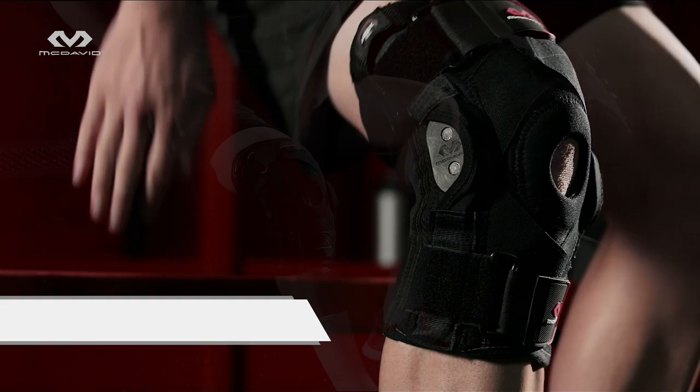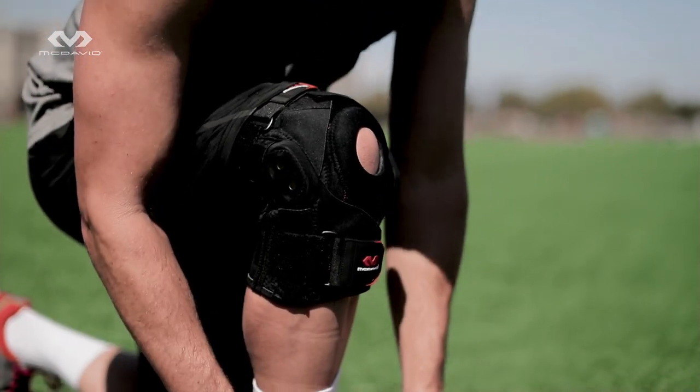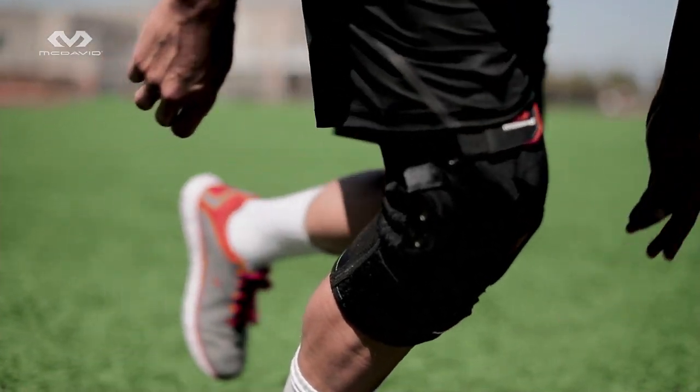Fit should feel very snug and comfortable, but not so tight that it's cramped. During extended use, be sure to recheck position and tension and adjust if needed. Play and train with McDavid experience, innovation, and confidence in our 429X knee brace.